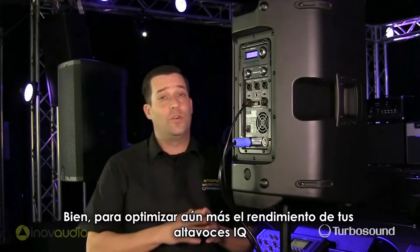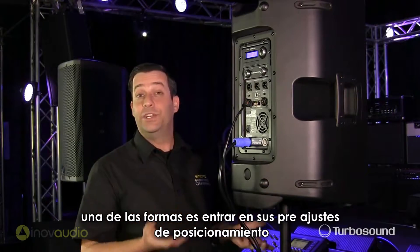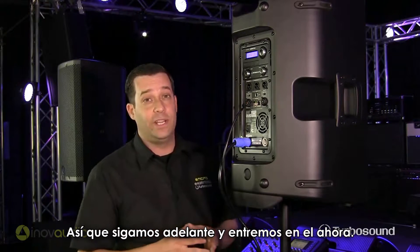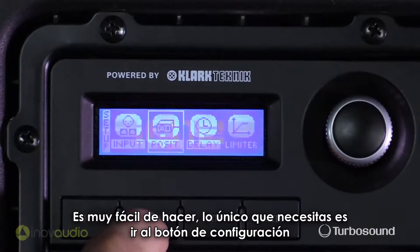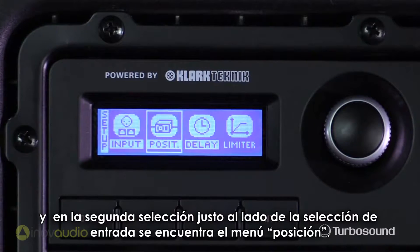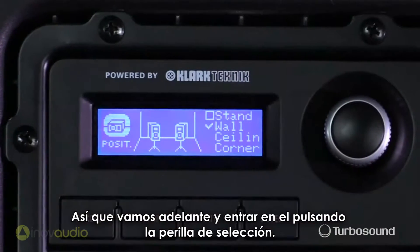Alright, so to further optimize the performance of your iCUE speakers, one of the ways to do it is to get into your positioning presets. It's very easy to do. All I need to do is come up here to the setup button — it's the second selection right next to the input selection, called position. So let's go ahead and get into there by tapping the encoder here.